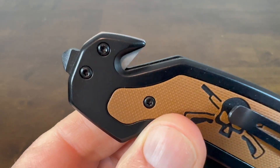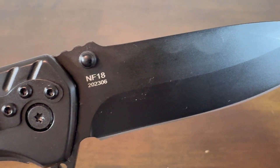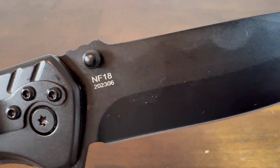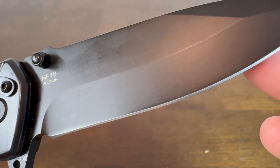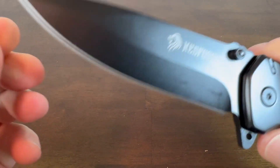It has the seat belt cutter and the glass breaker on one end. Zooming in to the blade itself, it's got a black coating and I consider it a drop point design, though Ned Foss is calling this a clip point.